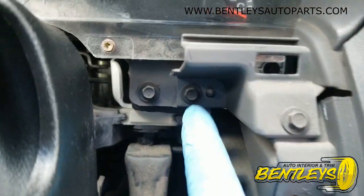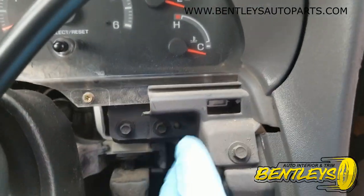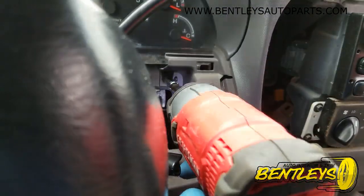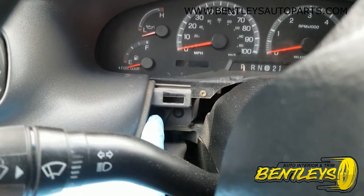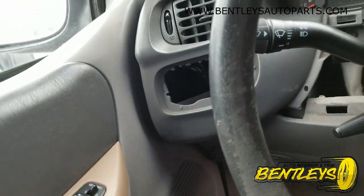The next one you want to take out is this one right here. You can leave this one — that one just holds the whole unit together — but you want to take out that one. Next you want to take out this one; it's hard to see, hard to get the camera up in there. That one I have trouble getting with my impact gun, so I'm going to use a small quarter inch drive ratchet.